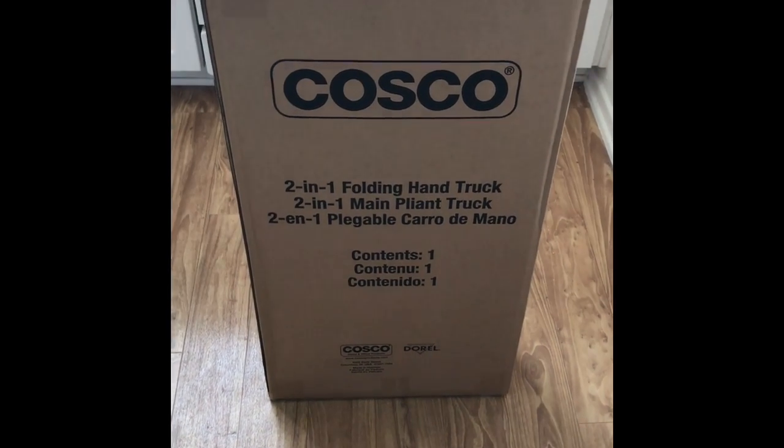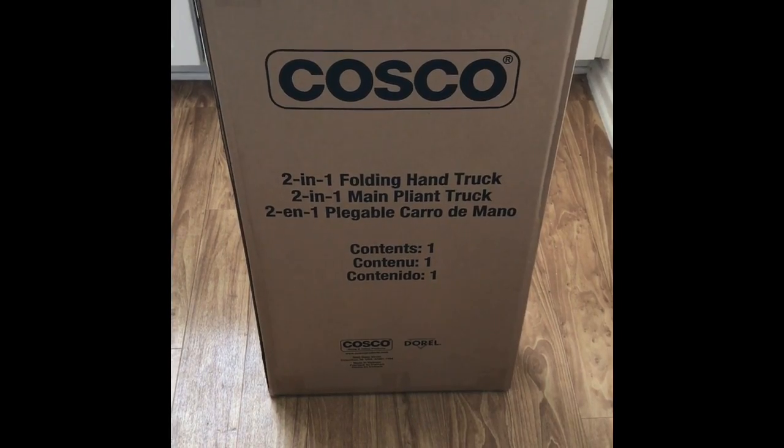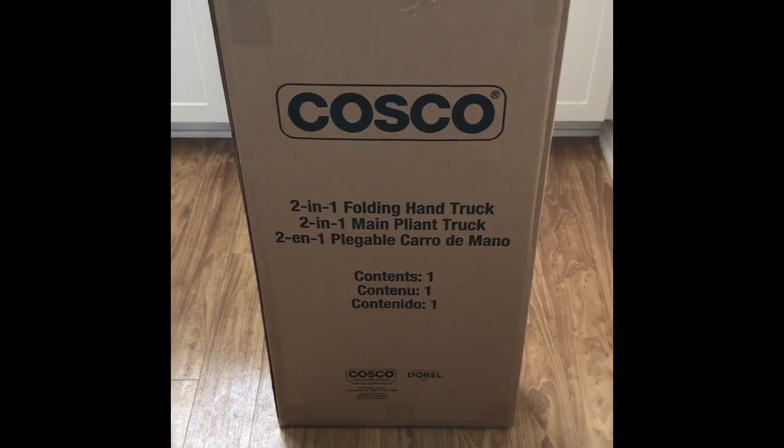Hi everybody, today I'm going to unbox and introduce our new Costco two-in-one folding hand truck, so let's see what's inside.